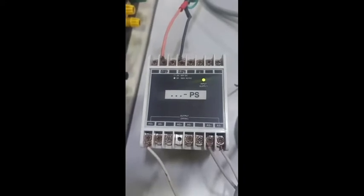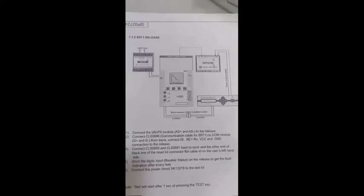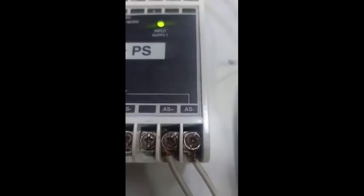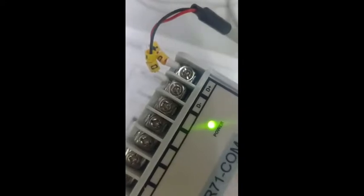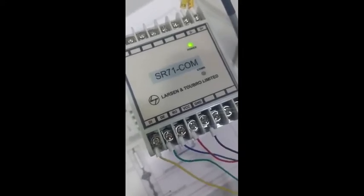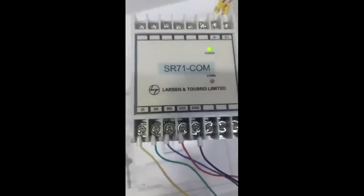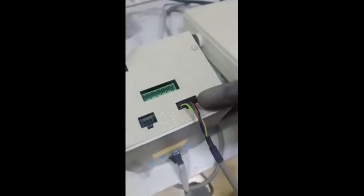This is the PS module. We start the connection first — power supply module AS plus and AS minus. AS plus and AS minus will go to the back side of SR-71 AUX supply 20. Next connection: D plus and D minus from the comm module to be connected to the back side of the universal test kit — the round pin connector comm module.